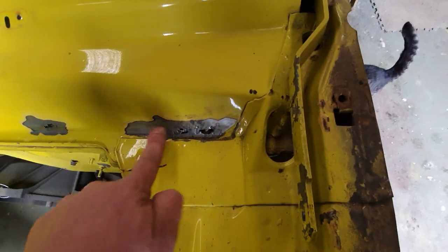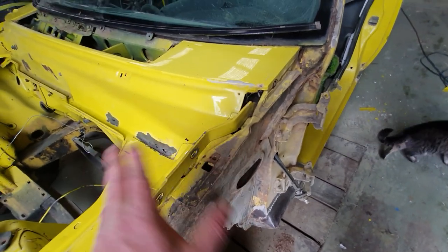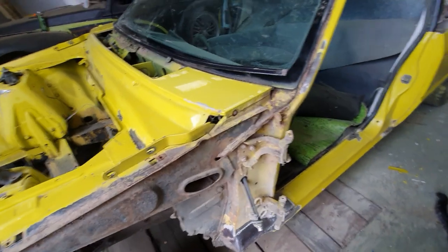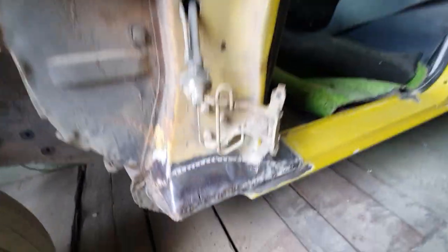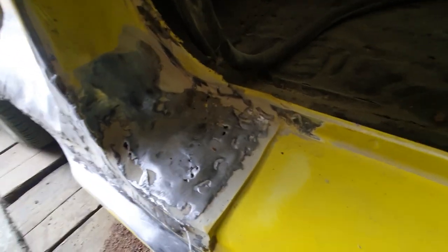Up along the top of the plenum it's just starting to go. I'll be repairing those ones from the outside. This is a get-back-on-the-road driver car, so we won't be pulling the plenum apart — not for that little bit down here.